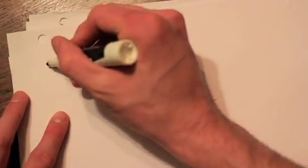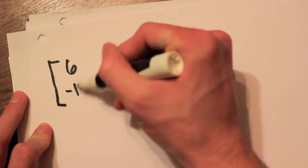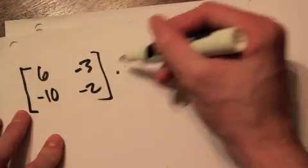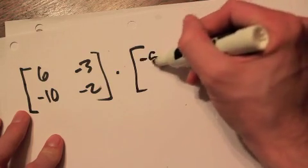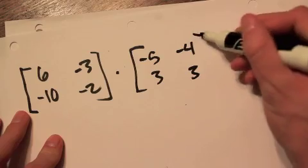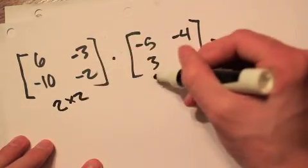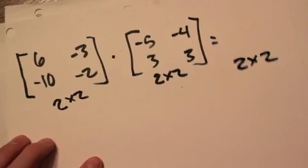Let's throw some numbers in. We have the matrix with entries 6, -10, -3, -2 multiplied by another square matrix with entries -5, 3, -4, 3. Both are 2 by 2, so our product is also a 2 by 2.